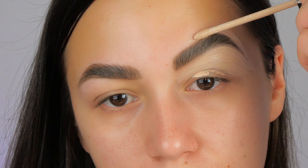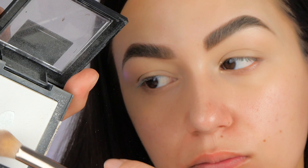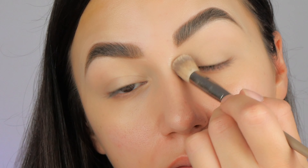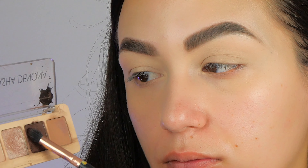Then I blend this with a sponge. For the next step, I'm putting translucent powder on top of the concealer and this will help my makeup to stay longer and not to crease.